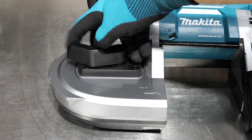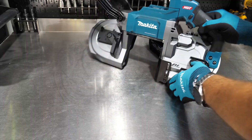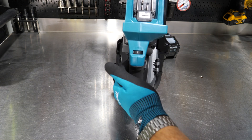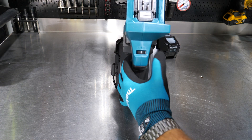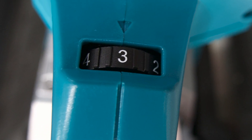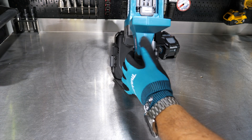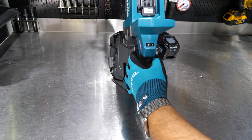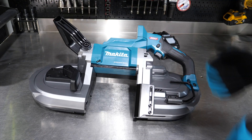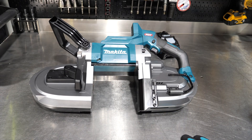We have tool-free blade changes that also set the tension on the blade. On the power side, there are six different speed settings, taking us all the way up to 630 feet per minute — pretty fast for a bandsaw. You can set the speed based on the application or material you're cutting. We'll see whether this has a variable speed trigger; usually on a bandsaw you set your dial to max speed and just grab the trigger, but we'll check in a moment.